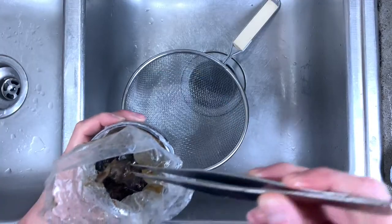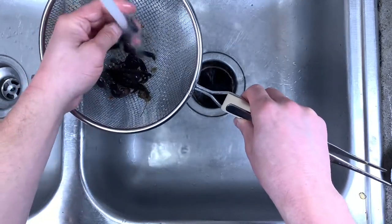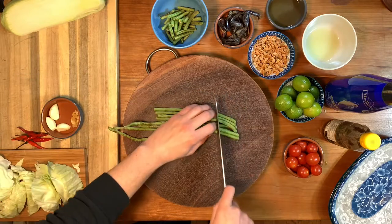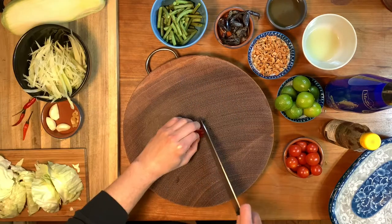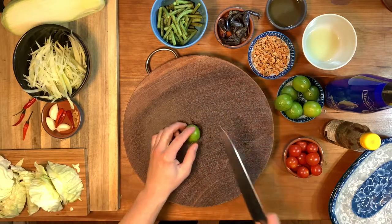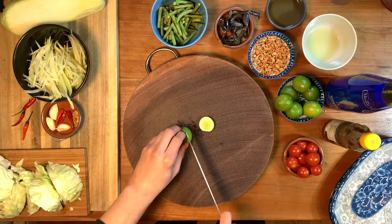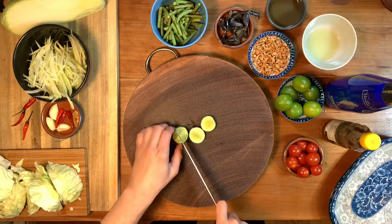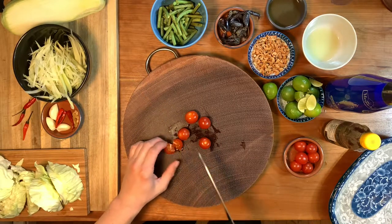Salted crab is usually found frozen in the U.S. Just rinse them and they're ready to use. Trim the ends off your long beans and cut them into roughly two inch segments. Take the stem off of your Thai chilies. Cut your lime into thirds — key lime is ideal, but regular lime works also, you just might have to cut it into smaller segments. Slice your cherry tomatoes in half.